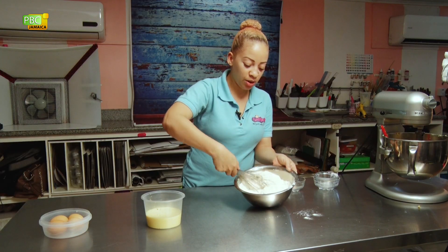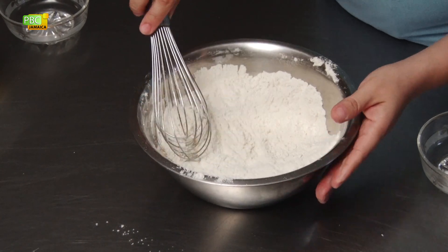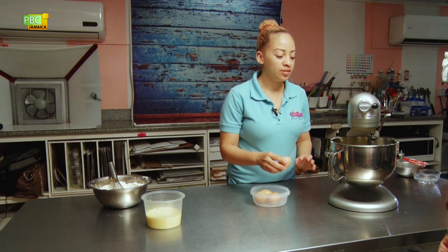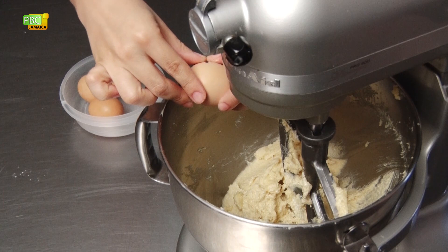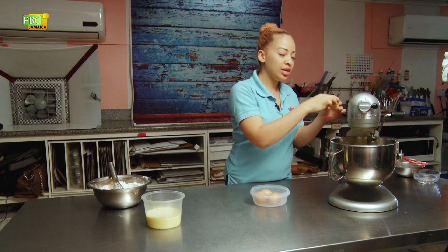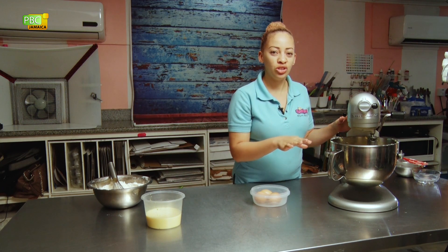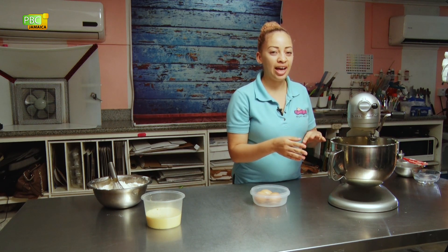Now that the dry ingredients are combined, we're going to add the eggs to the butter and sugar mixture. We're going to add our four eggs and fully incorporate each egg after adding them. We're adding the first egg now and we'll mix until the egg is fully incorporated — not too long, just until you're not seeing the egg anymore — then we'll add the next egg.